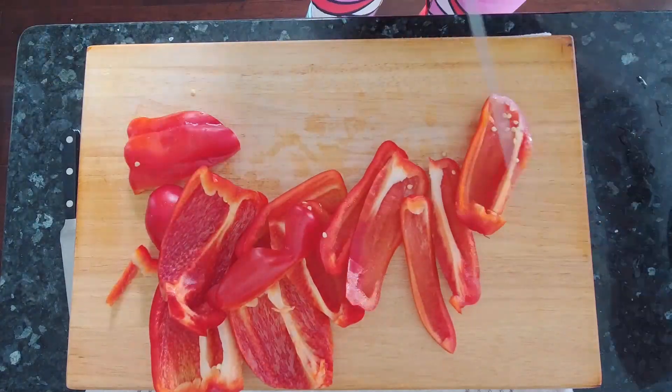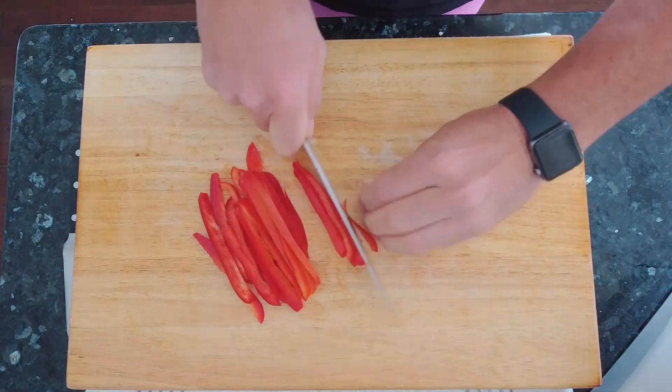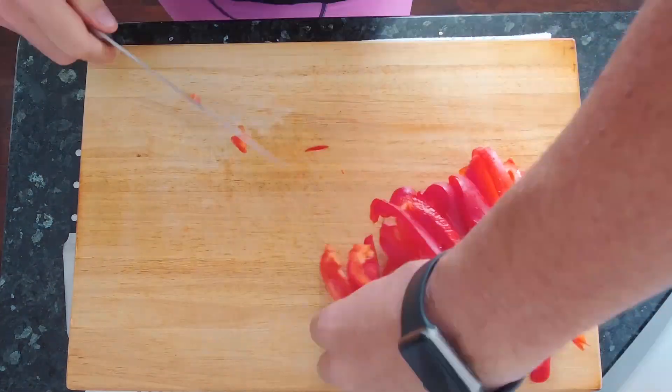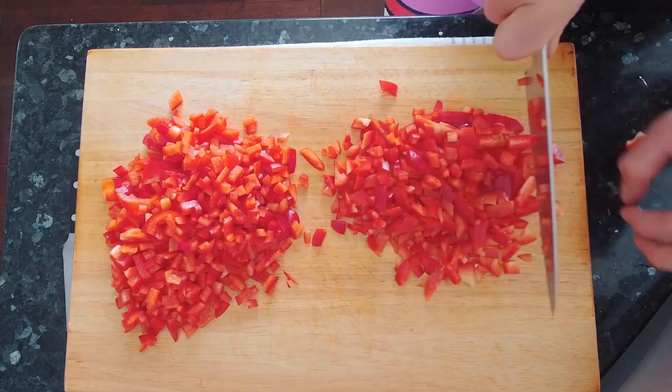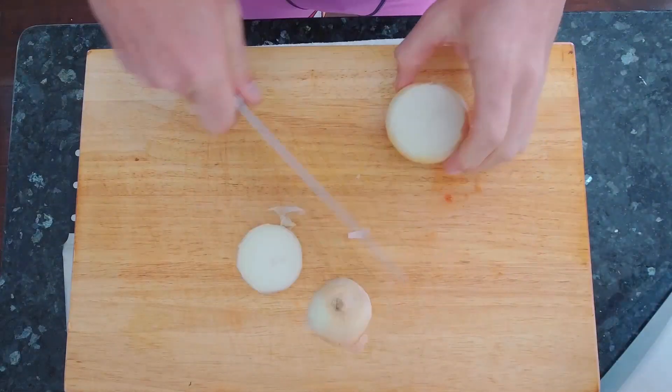Hi, this is Eric and welcome to my kitchen. Today is my first attempt at a cooking video. I hope to create more content like this in the future to educate, inspire, and to demonstrate technique that I've developed in the kitchen over the past 20 plus years.